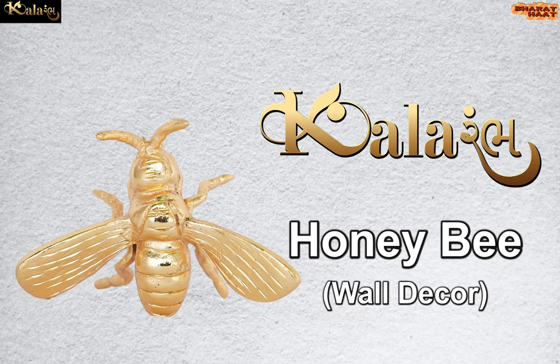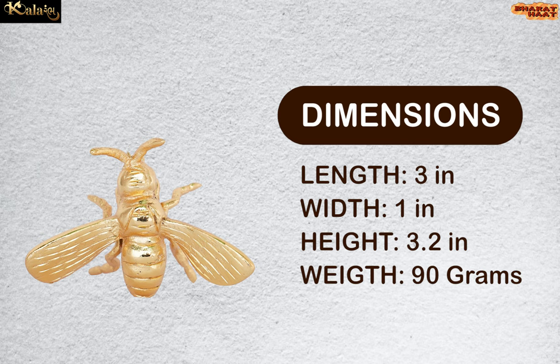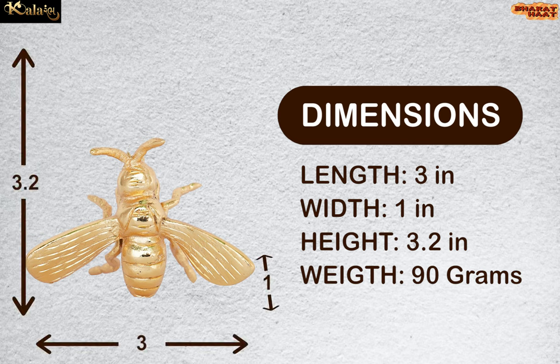Kalaramb brings to you honey bee wall decor. The dimensions of this product are 3 by 1 by 3.2 inches. The weight of this idol is 90 grams.